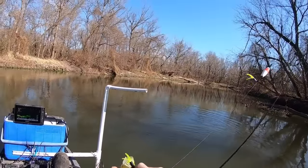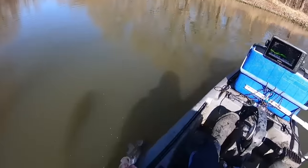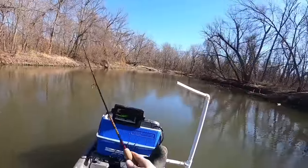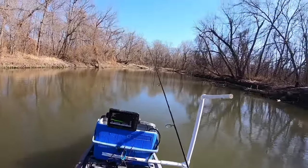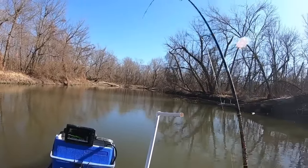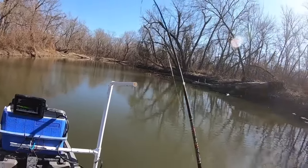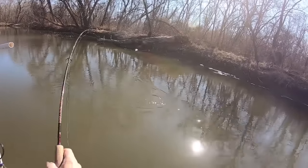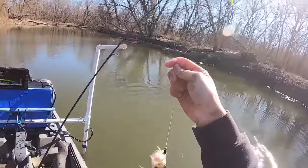23 — I think it's 23. This one's fighting! People say crappie don't fight — look at this one. Oh, it's a black crappie, that's why. Those guys really fight. Keep that one.